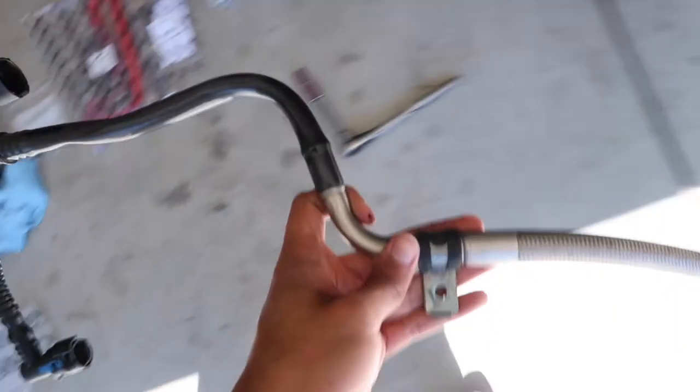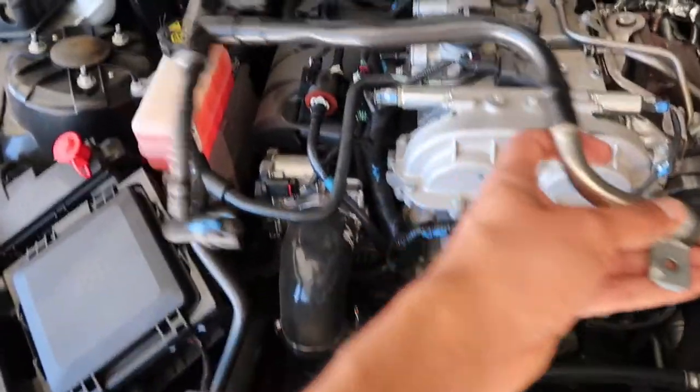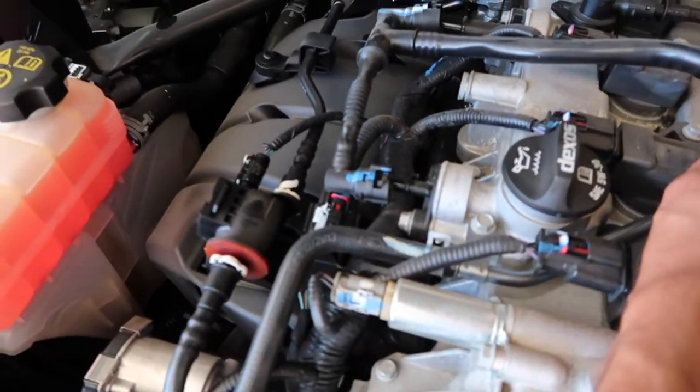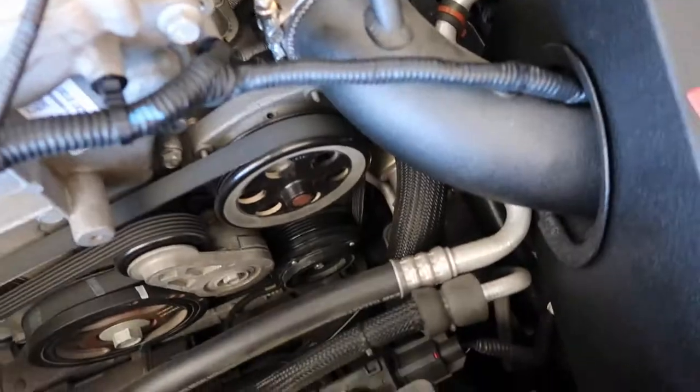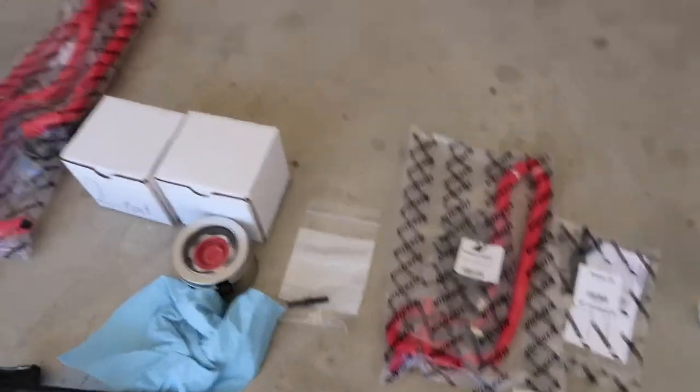This is the OEM piece being uninstalled. In theory, this is what I'm eliminating — it comes off the crankcase like this and then goes straight to the intake. The Mishimoto kit is definitely going to be a more beneficial setup.